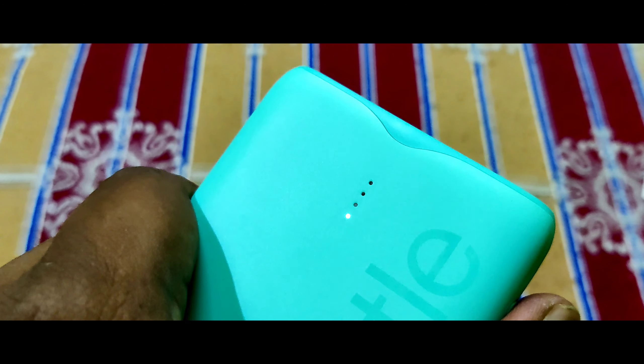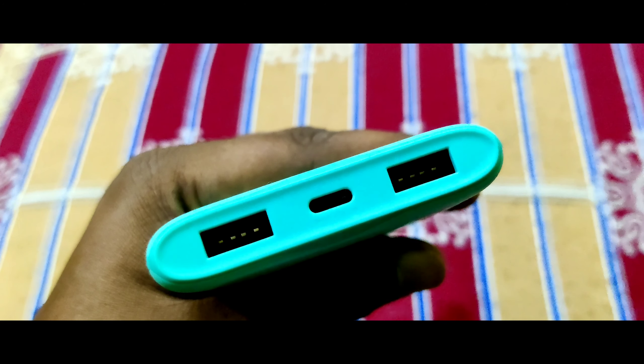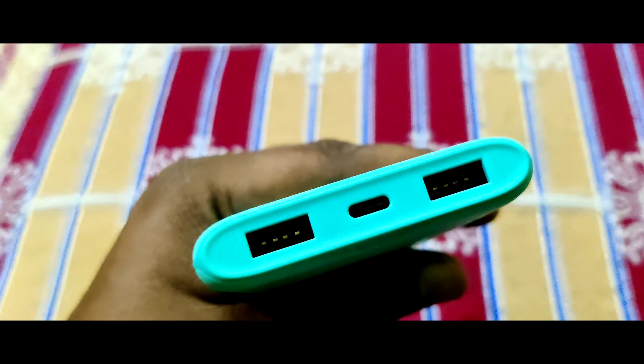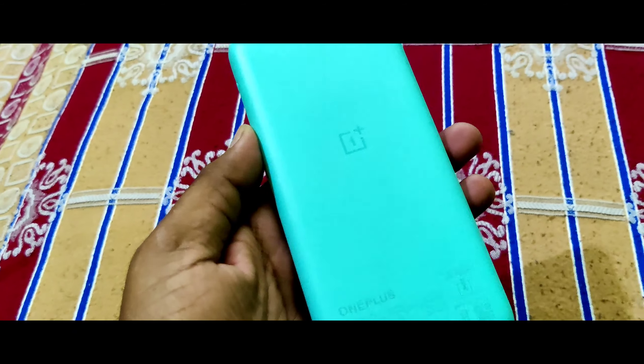The charging indication button — when you press it, the charging indicator comes on. One point on the matter is that it supports up to 4.2 volt charges. There's a Type-C port on the bottom and USB ports on the left and right. The 18 watt fast charging is supported in this power bank with 10,000mAh.